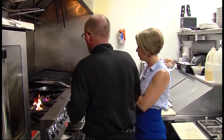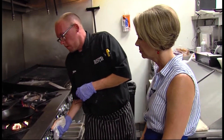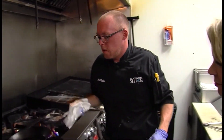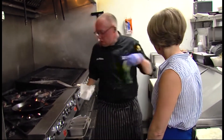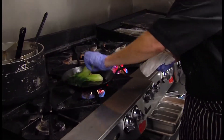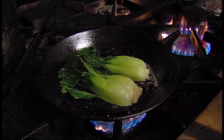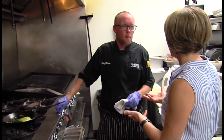Now that the crabs are in the oven, we're going to work on the side dish — the garlic bok choy. Once again, we're just going to use a little bit of oil and cook the pan nice and even.